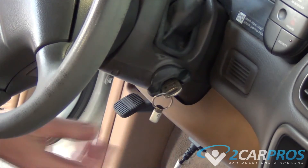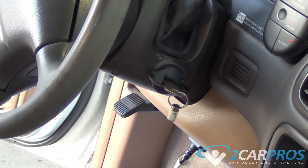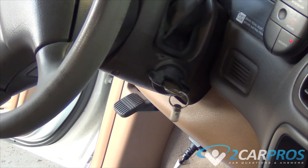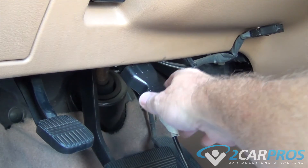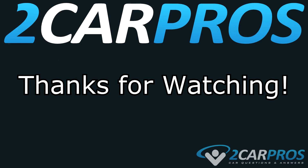Now we can turn the ignition back off and unplug the code scanning device. That's it. Thank you so much for watching. If you have any questions, please visit 2carpros.com.